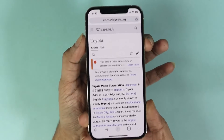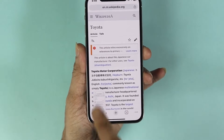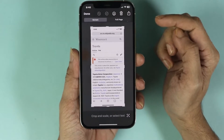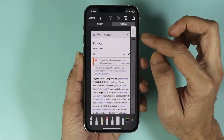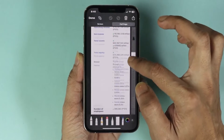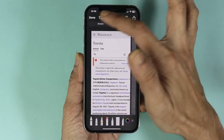Press volume up and power just once and here is our screenshot. Tap on it, then go to the top right where you can see 'Full Page'. Tap on 'Full Page' and here is our full page screenshot. To save it, just tap on Done.